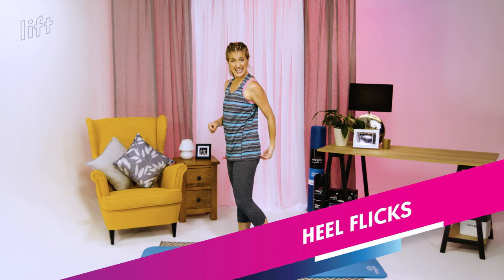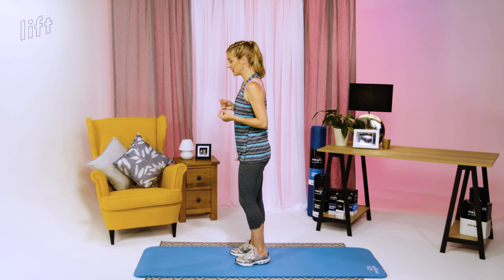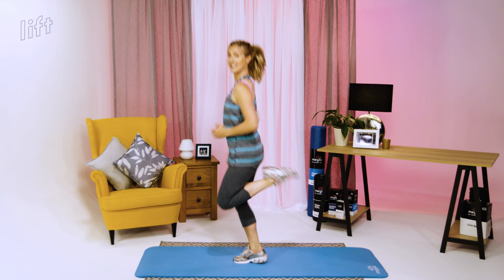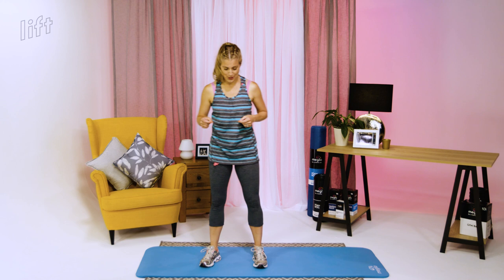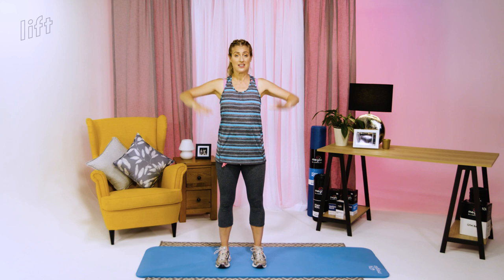The next exercise is heel flicks — aiming to kick your bottom on each one. The easier option is without a jump, the harder option is with a jump. You'll feel it working in the back of your legs. With the jump, you're aiming to kick that bottom each time. As it's cardio, your heart rate will get elevated — you should start to feel hot and sweaty, a little bit out of breath. Hands can be by your sides, on your hips, or by your ears — by your sides is easiest, and higher up works your core more.